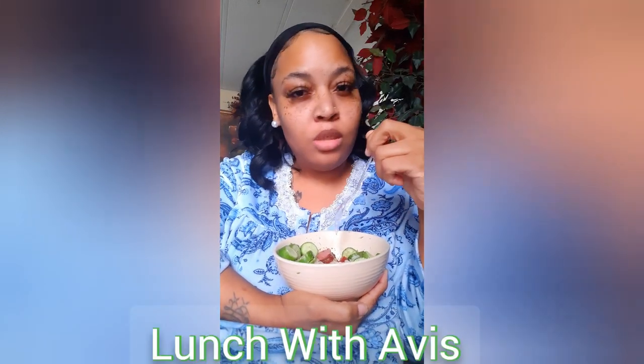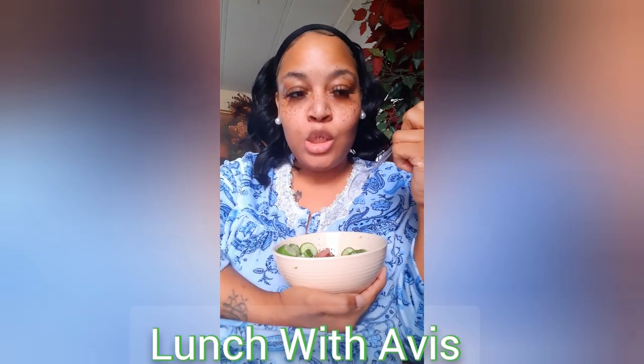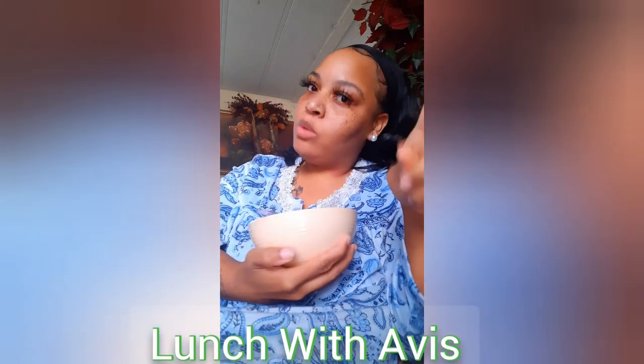Hey guys, I'm off today and tomorrow. I'm having a little lunch and decided to have a little chat with you. This is what I'm having: some jasmine rice with some sautéed white onions — not yellow, the white ones — with some turkey sausage and some cucumbers on the side. It's really good. The onions and the sausage were cooked in my air fryer with some butter, then I threw some seasoning on top afterwards.